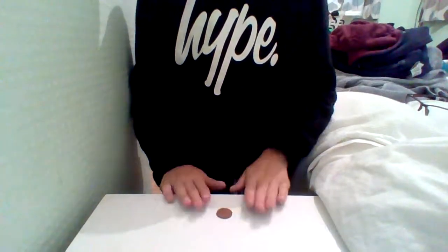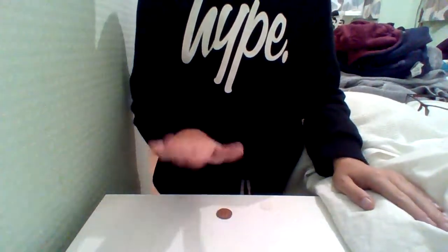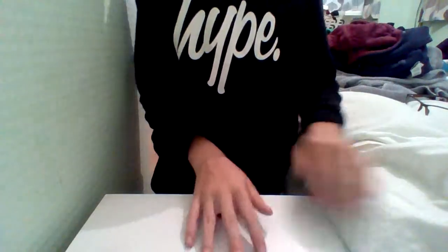We've got this coin right here, and we are going to rub it, make it disappear, and it's going to reveal in my pocket. So, ready?